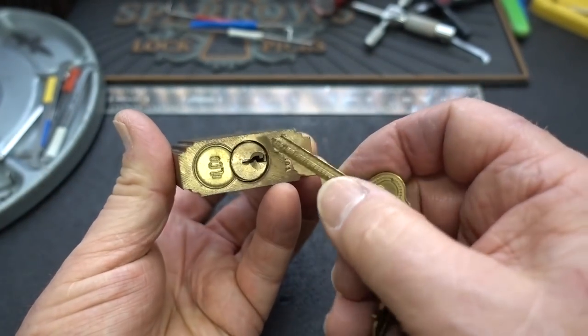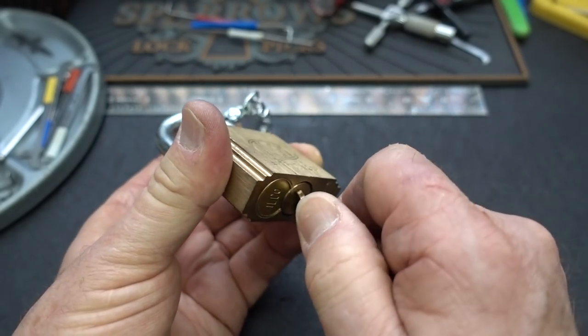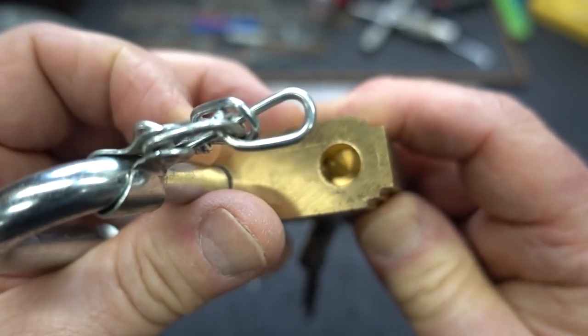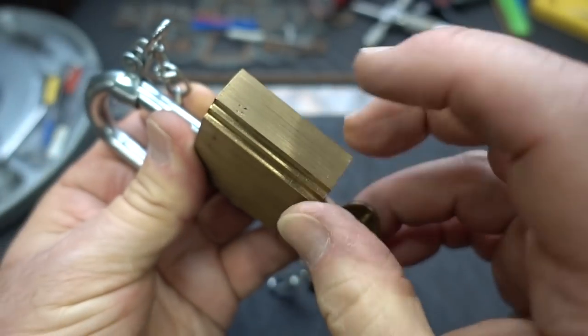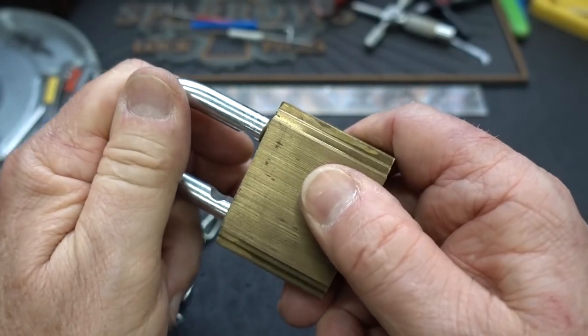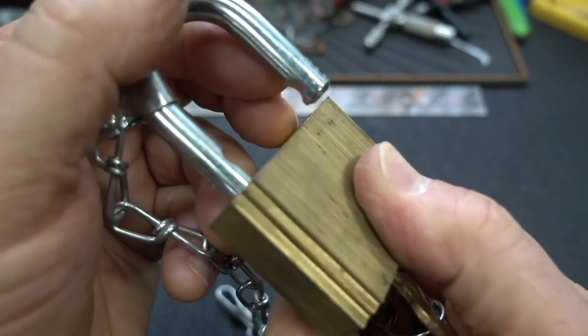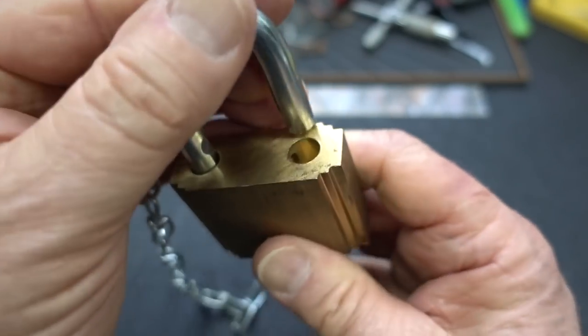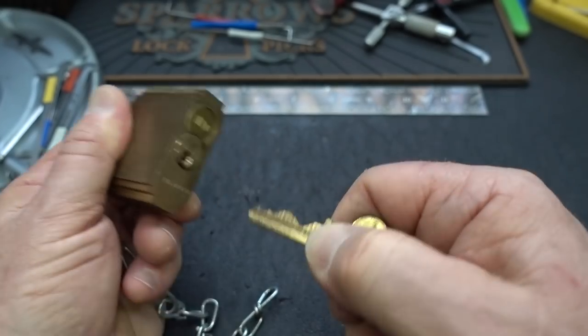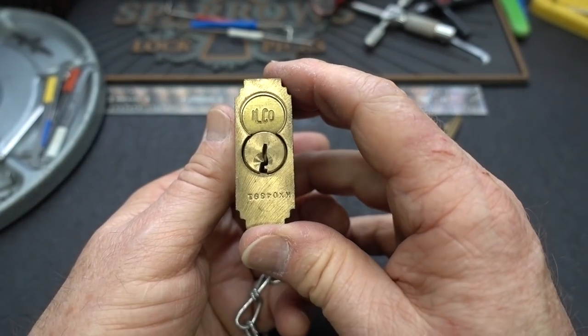It looks like it is a replaceable core, but I did open it earlier and it is not. Unfortunately, this is probably pinned in from this side to hold everything inside of there, so it's a permanent installation of the core. The beauty of it is, if you take a look here, it's a ball bearing, so you can't shim it. That's a big plus. Two things going for this guy: bitting and ball bearing.